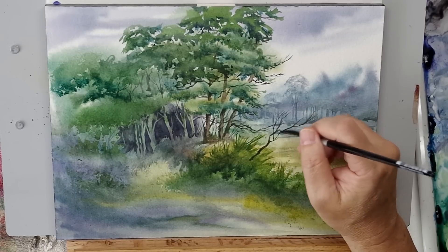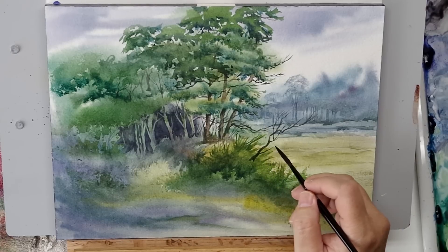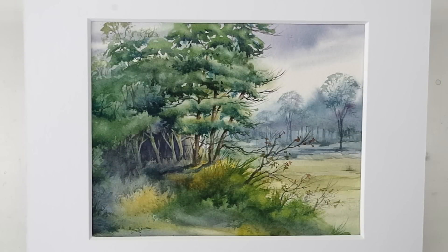You load that sucker up with paint and water and you can paint lines, it seems like, forever. It's just a fantastic, fantastic rigger. And there's the finished piece. Other than some bristle brush blending, this was all done with black velvets. I just couldn't be more pleased with the process and the results. If you haven't tried them, I hope you will. Thanks, everyone.